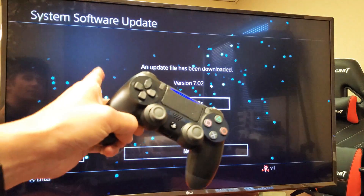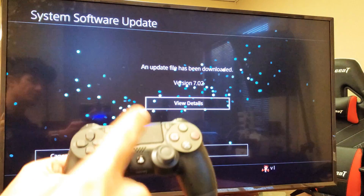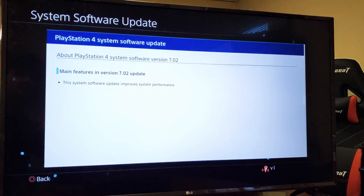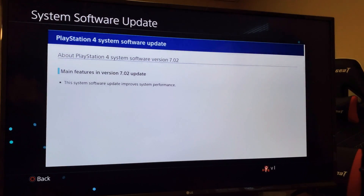Give it a second and it says here an update file has already been downloaded. If you already downloaded the file, then you can view details. We can go to View Details and see the details of this download — software version 7.02. The system software update improves system performance.